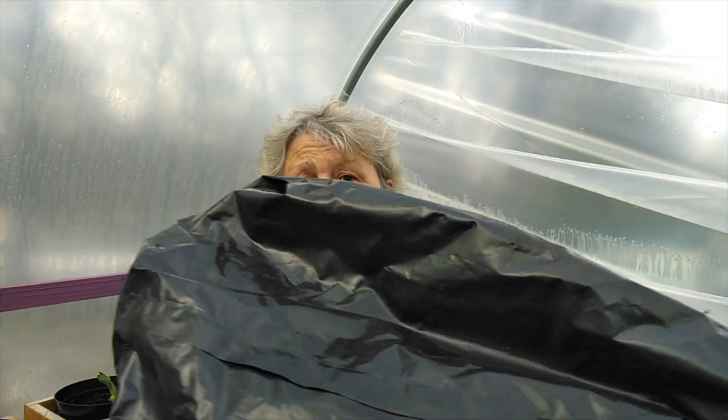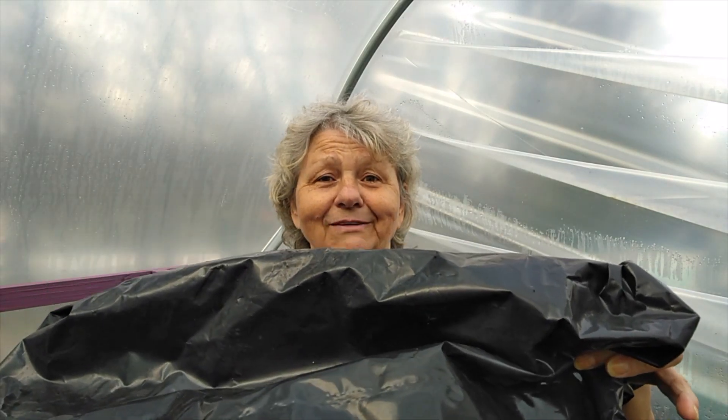What I've always used to grow my potatoes in are empty compost bags. I just turn them inside out so that they're black side facing outward, fill that up with compost, and put the potatoes in. They grow really well.